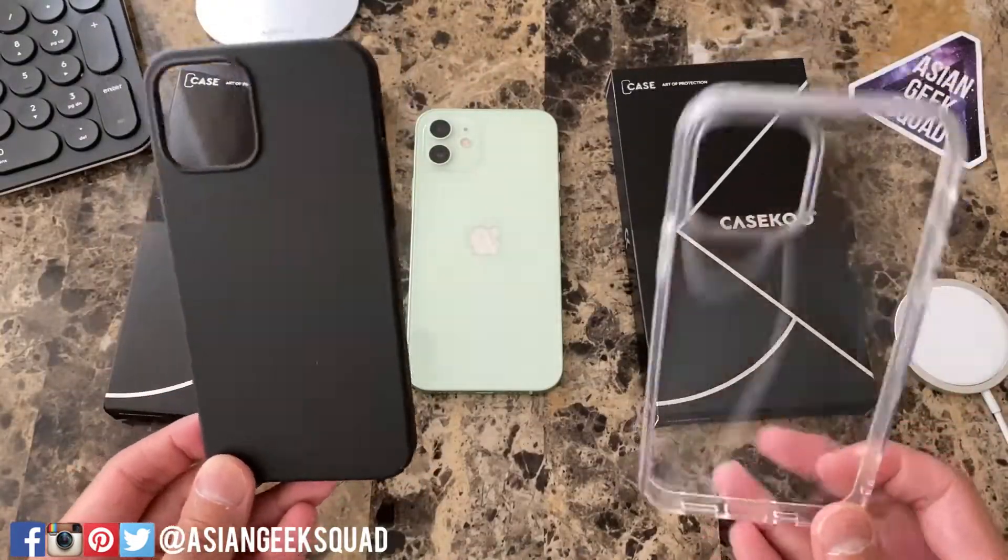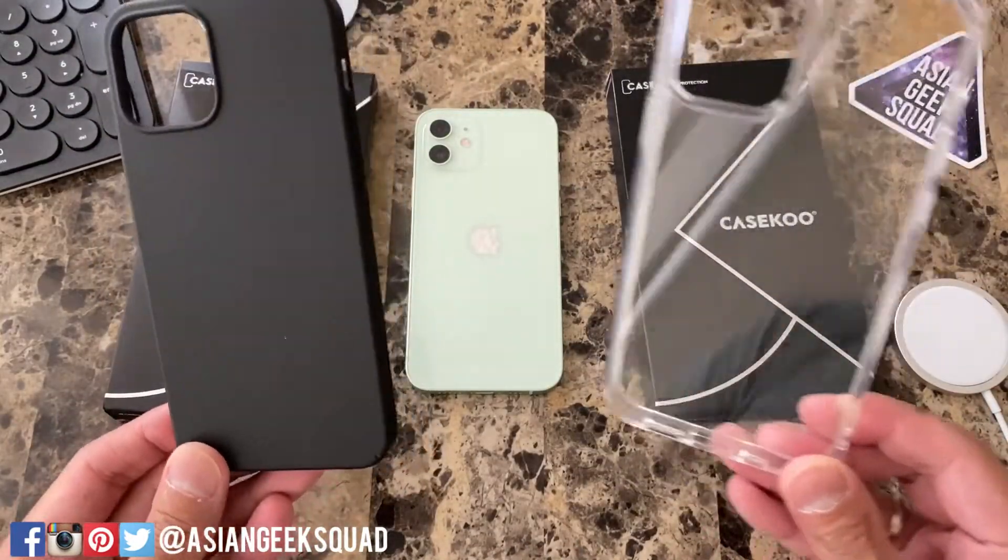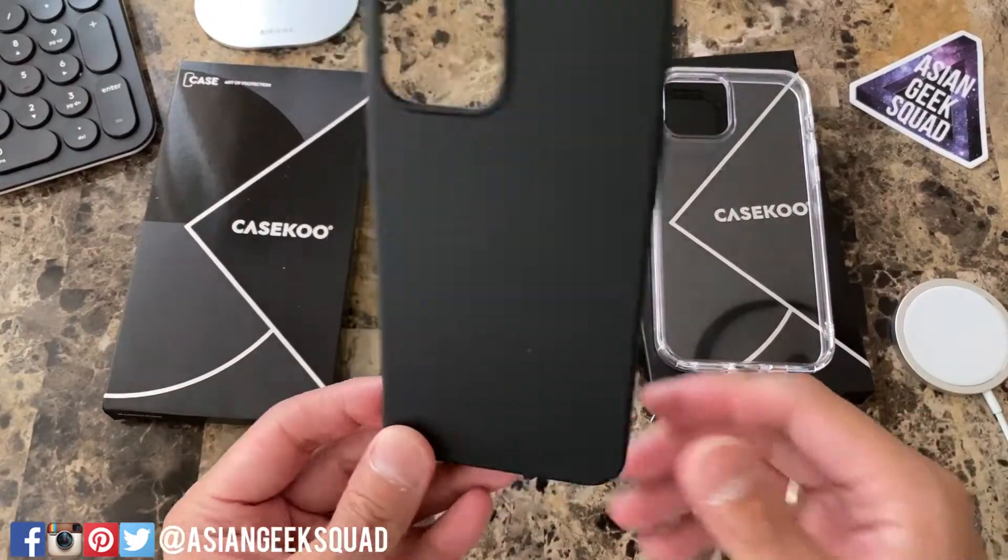We have two CaseKoo cases for you. One is the Slim Fit and one is crystal clear. Let's try out the Slim Fit first.